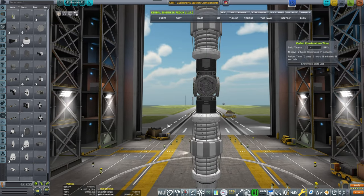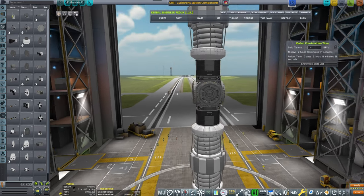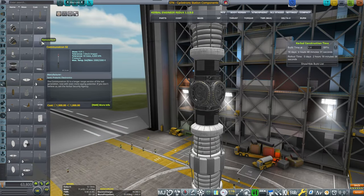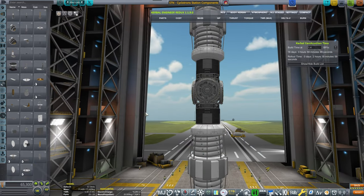Maybe two SAS units so that we can actually control this, because those cyclotrons are very heavy and we need to have control authority.